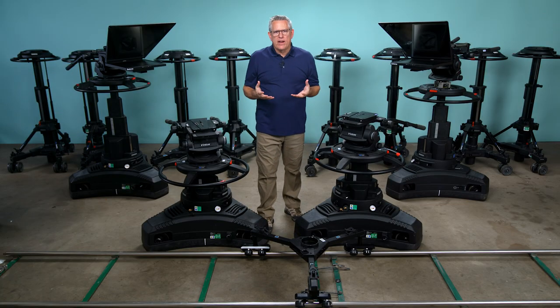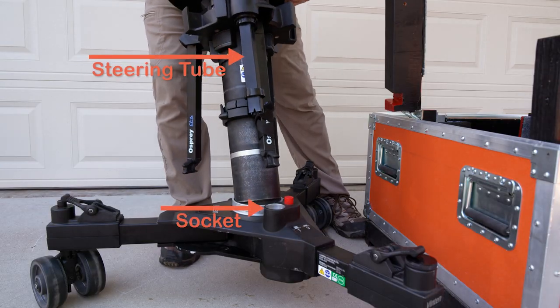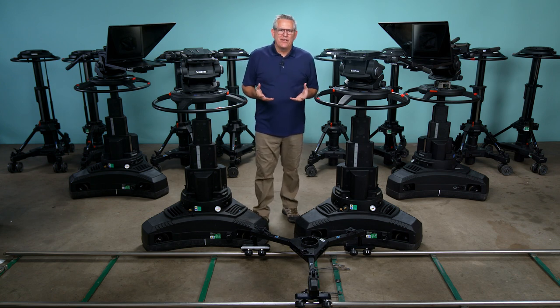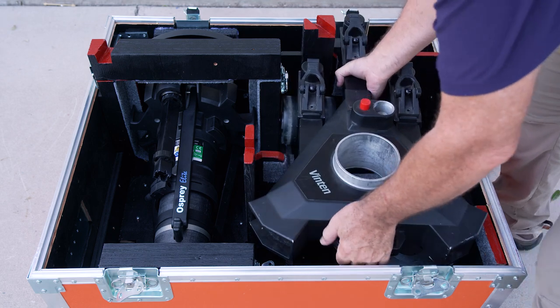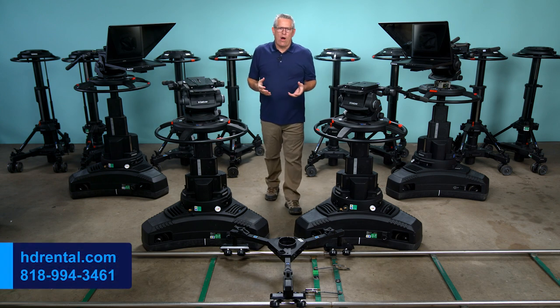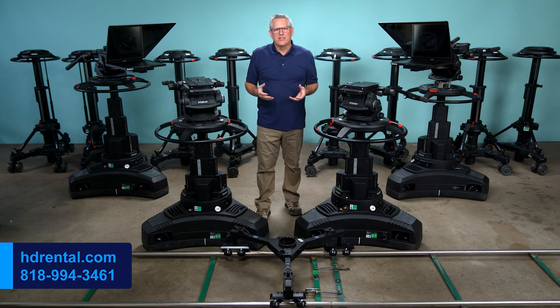We provide detailed online videos that show you exactly how to receive, set up, operate, and return ship each of our rental items. When you rent from us, we'll take care of all the packing, shipping, and delivery details so you never have to worry about scheduling, arrival times, and the safety of the gear. We have our own custom crates and shipping cases designed specifically for transporting heavy pedestals and heads. We guarantee that your equipment will arrive on time in perfect working order with all the correct parts and support gear.